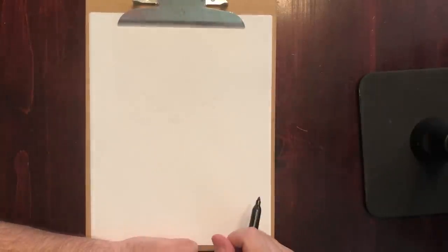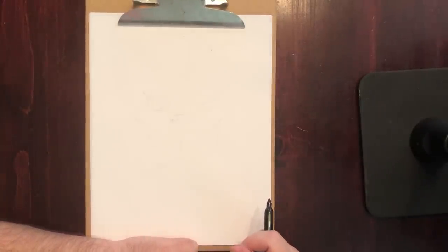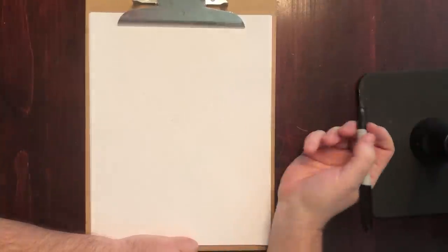Hello everyone. I'm Sam Didier. I'm an artist and art director at Blizzard Entertainment, and today we're gonna show you how to draw an orc. Let's get started.